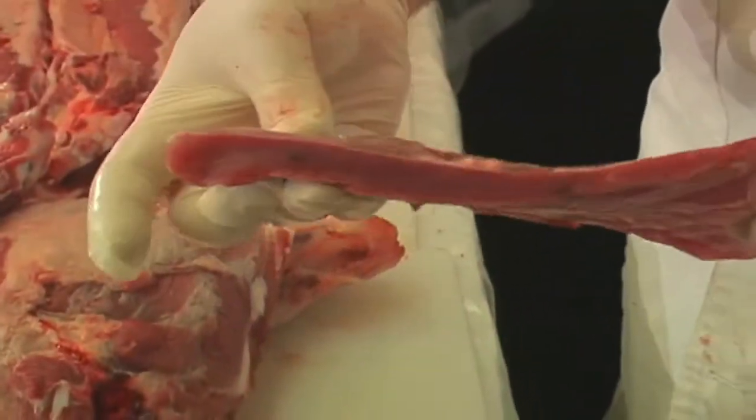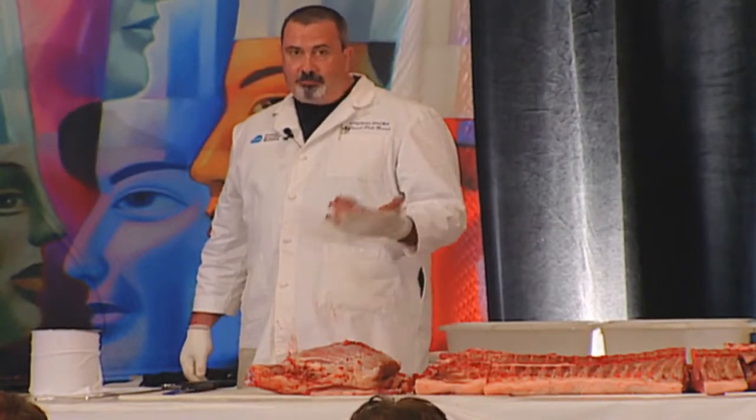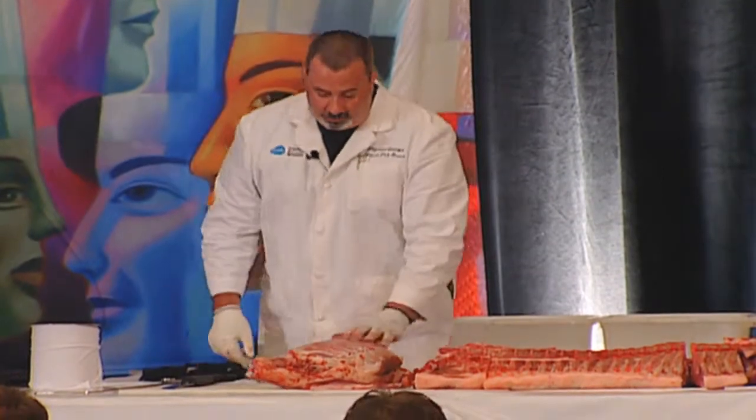You can see the lean in there — it's beautiful. 36 cents a pound is the raw value on this right now.